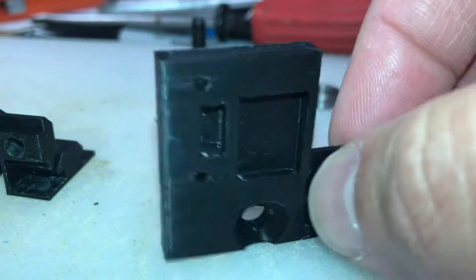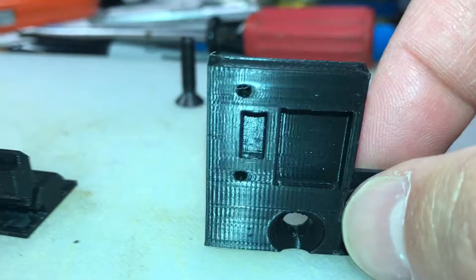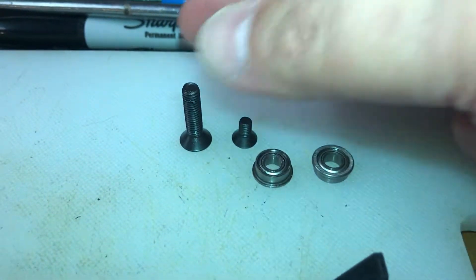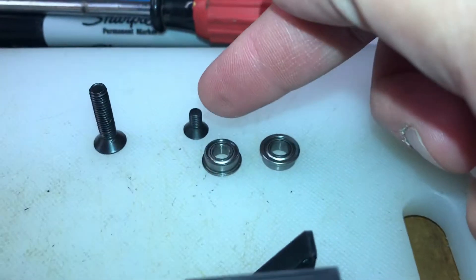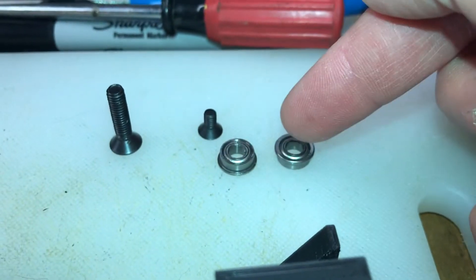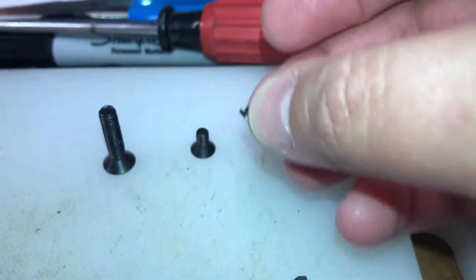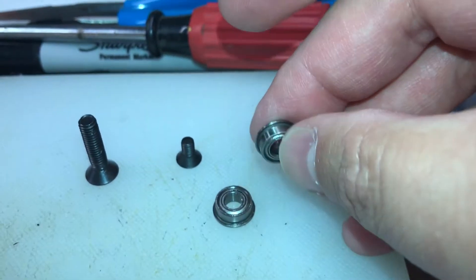It prints in about two hours on an Ender 3 with fine settings. When you go to install this you will need to buy some hardware: an M5 by 20 recessed screw, an M4 by 8 to hold the whole thing into the rail, and two flanged roller bearings — M105s I believe. Links will be in the description.